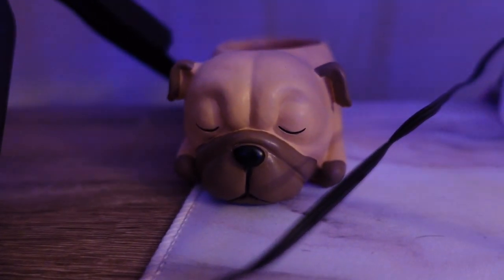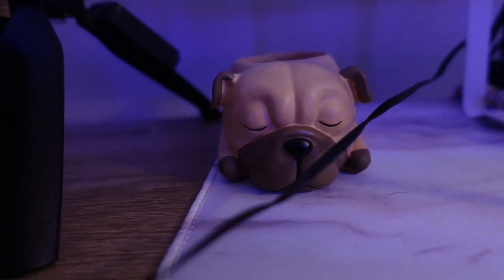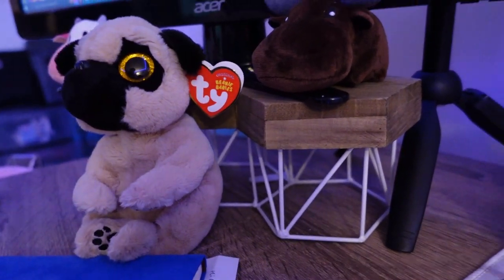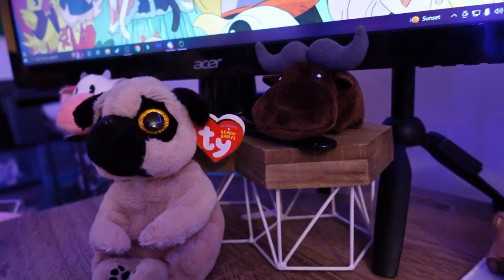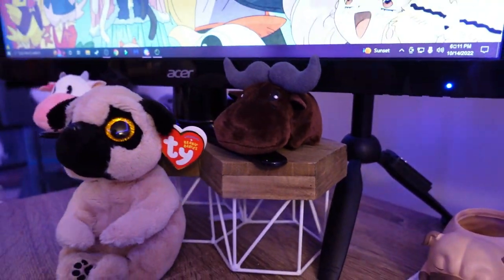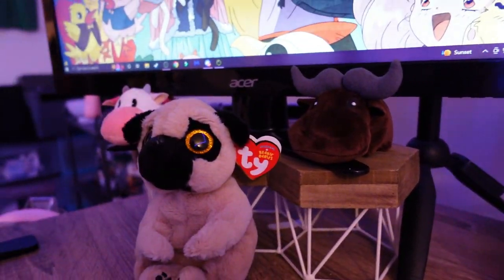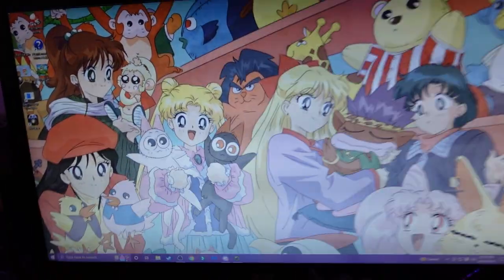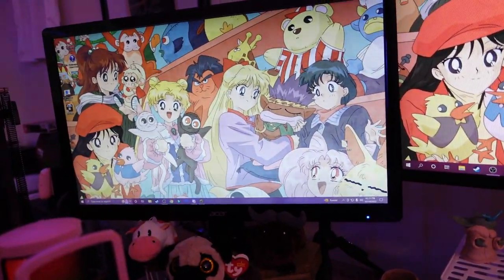Here I have this little pug planter, which I keep some dog treats in for Bubbles when I get a redeem for that on my stream. And right now I have the monitor on a pencil cup turned upside down — so that'll be coming. I don't even know what kind of monitor this is. I just know it's an Acer — $25 off Facebook Marketplace.